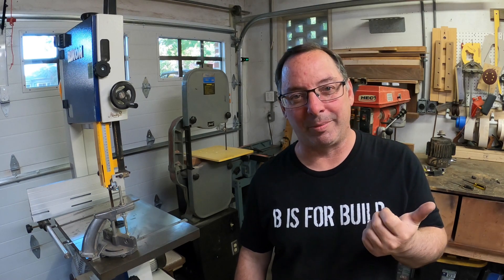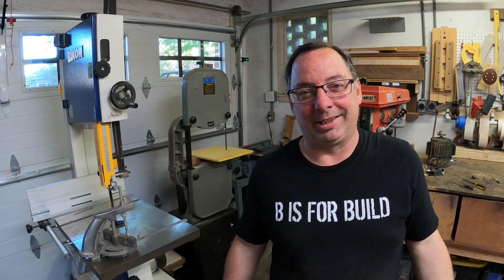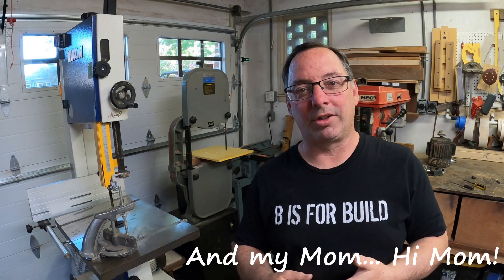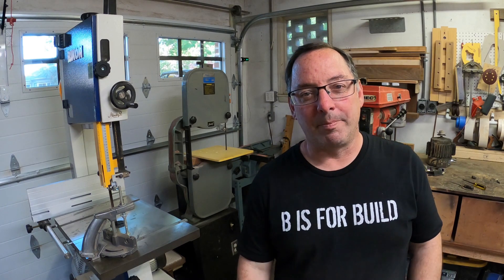Thanks for watching! Next week is the road trip — I'll video some of that. We're off to Oregon to see Django and Dane, drop off a guitar, then hustle back and get back on this brass. Maybe I'll have something next week, maybe I won't. Okay, thanks for watching.